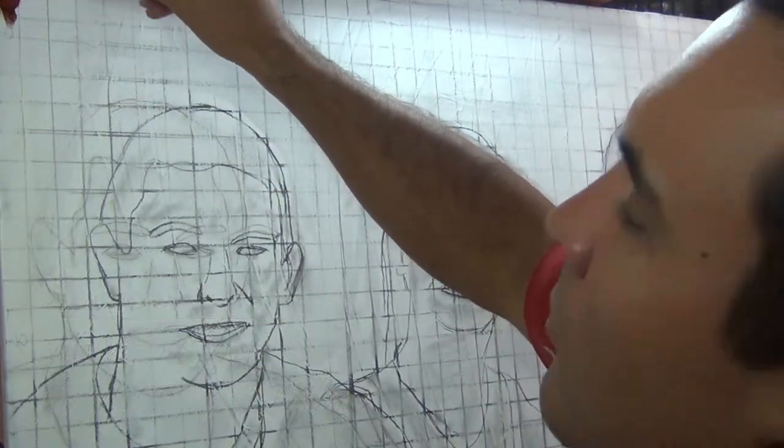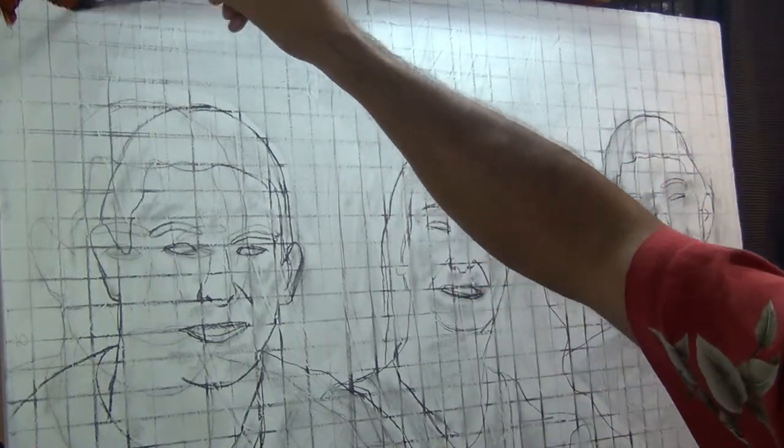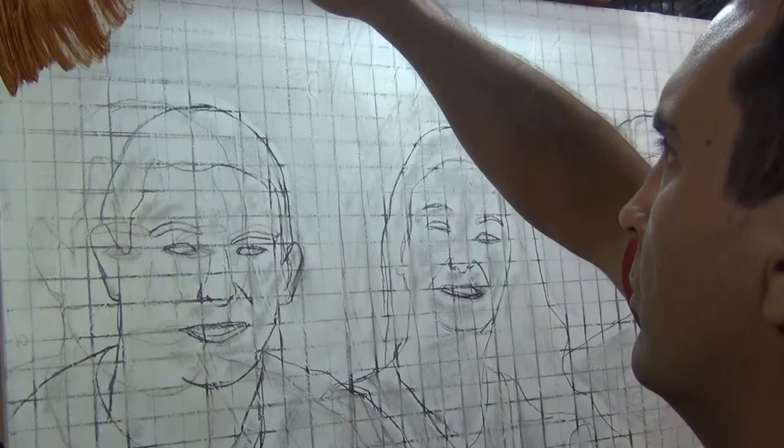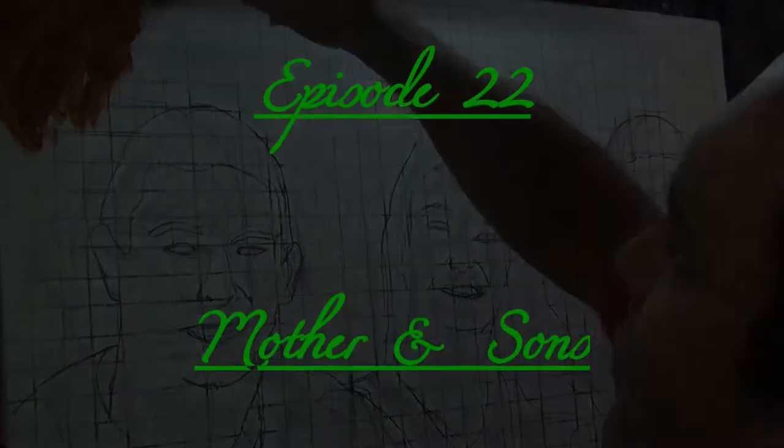Welcome back to Ryan Williams Art Channel. This is episode 22, and this is a new portrait — a triple portrait. It is a portrait of a mother and her two sons.